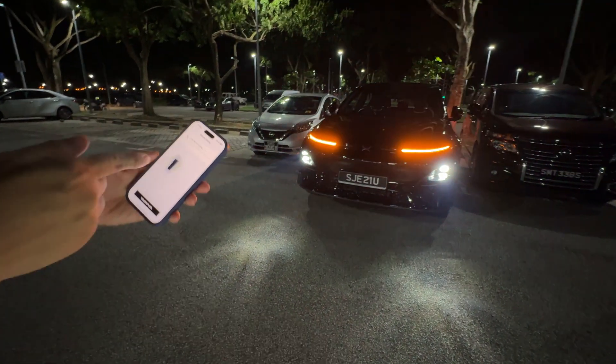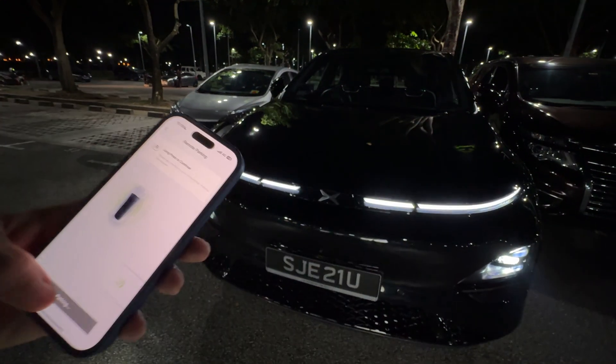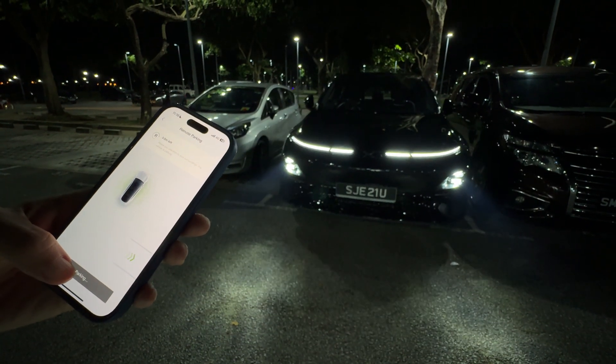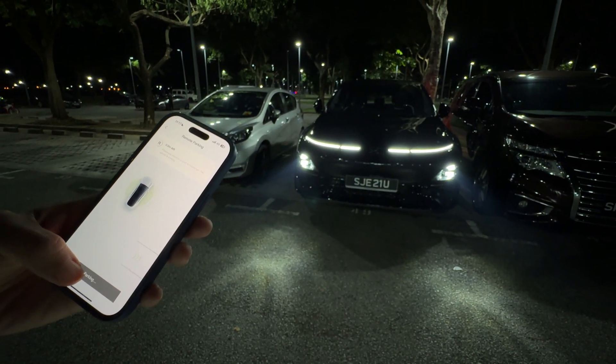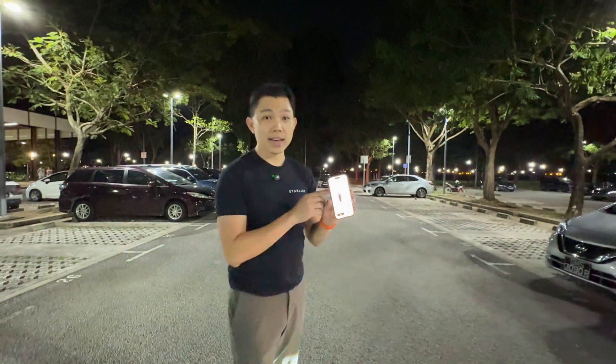So it tells you to get closer to the vehicle. We go a bit closer and we're ready, we continue again. And that's it — remote parking is done. Now you can see parking completed.